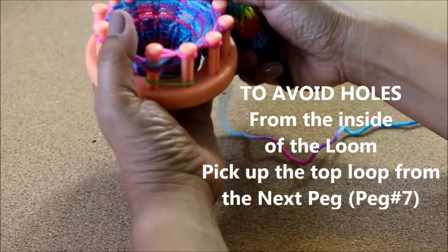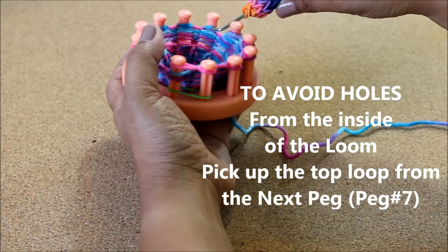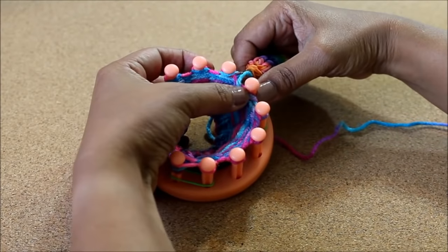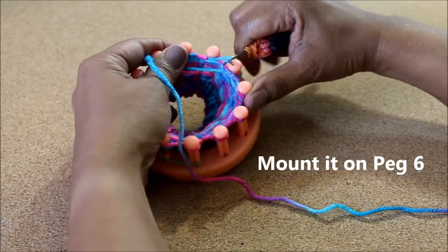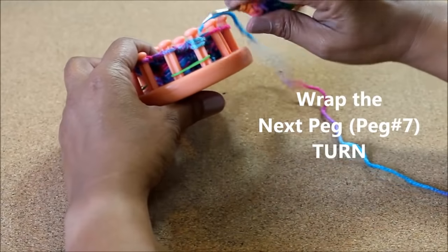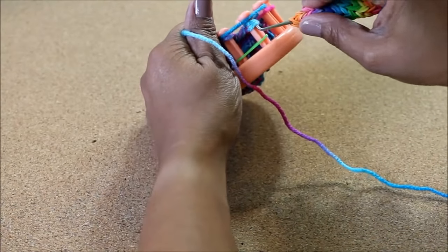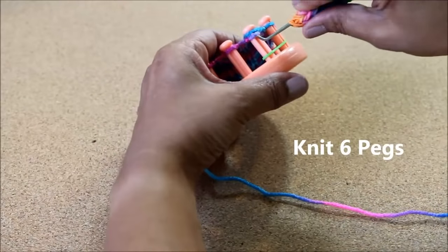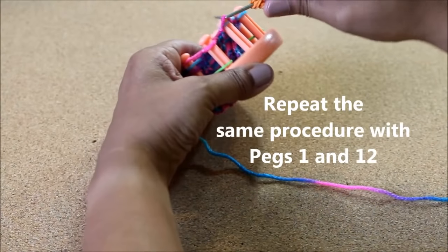Now we're gonna do a technique to reinforce the sock and avoid holes. Pick up that loop on peg number seven — the peg next to the last one you did — and mount it on peg number six. Before you do that make sure your working yarn is behind your pegs, then take that loop and mount it on peg number six. You have two loops on it now. Wrap your working yarn around peg number seven, then take those two loops on six and knit them over. Now start knitting in the opposite direction — knit six pegs, which includes peg number six.